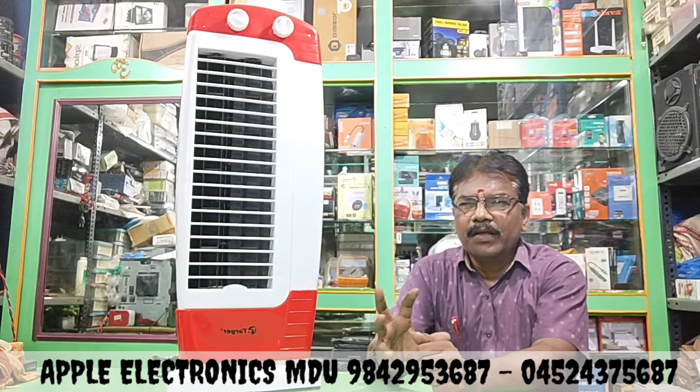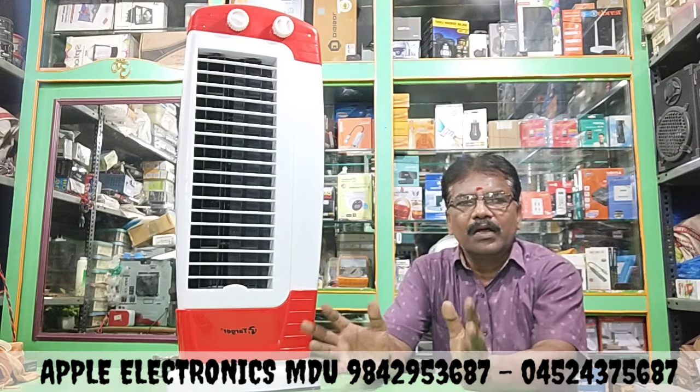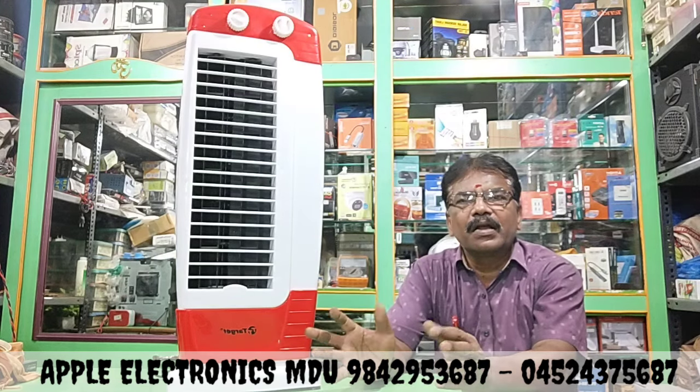Hi friends, welcome to the channel. We are coming to the channel for a new topic. This is a tower fan. We are also looking at a tower fan. The company name is Target.